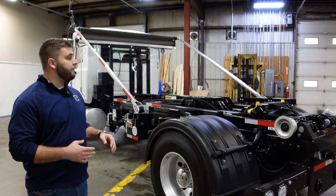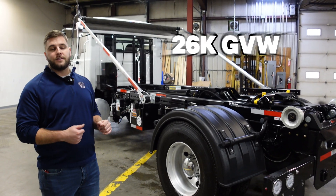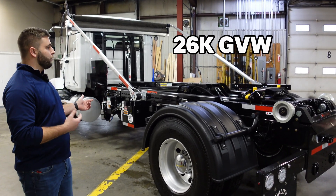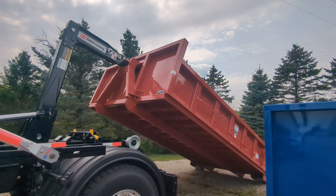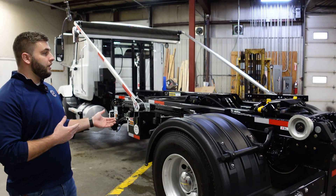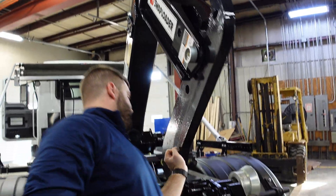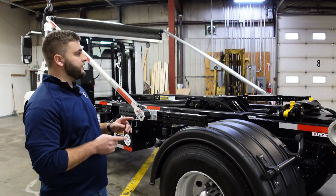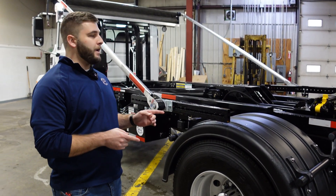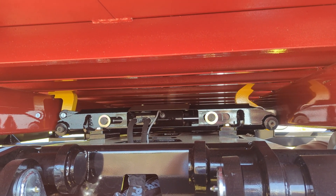On this side we have the 2025 Mac MD7 — it's a 33k truck, derated down to 26,000 with the Swap Loader SL214 hoist. This is a 20,000 pound lifting capacity hoist. This hoist will optimally handle 14 to 16 foot container lengths, and you can run down to 12 foot lengths as well. This hoist is a 36 to 54 manual adjustment hook. One thing I really want to point out is Swap Loader's patented U-lock or universal body lock — it's a great feature we'll dive into more in the video.